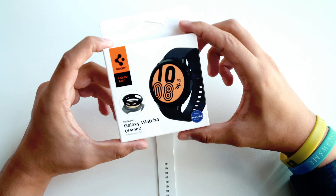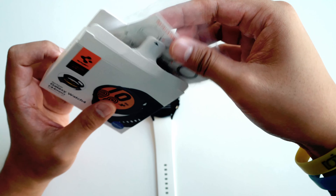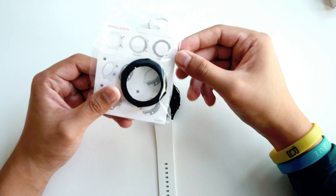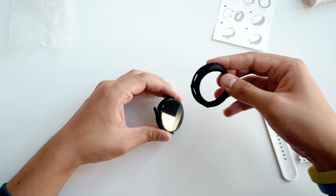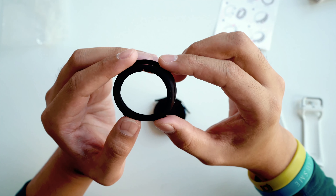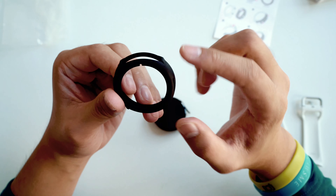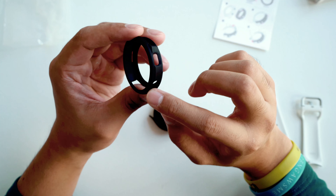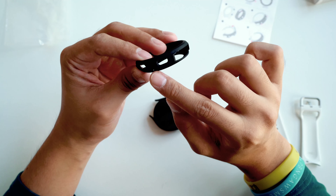And then finally, to complete the set, we've got the Liquid Air case. So let's unbox this. This is the Liquid Air case and we have this instruction card. Let me give you a quick look at the Liquid Air before we apply it. You can see it's got a very nice fit and design for the Galaxy SmartWatch 4. This part looks to be the bottom. It's easy to apply because we have the two physical buttons, so we can lay that out. It has some flex but it looks to be pretty rugged, and I like how they have all the individual cutouts.